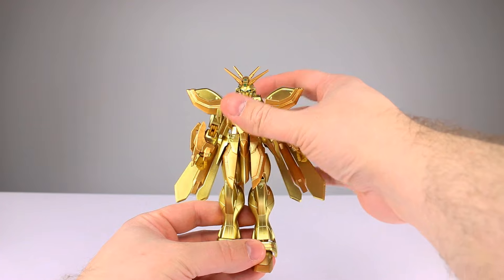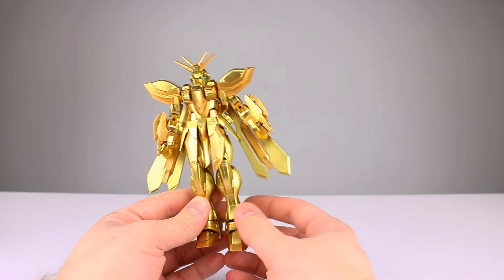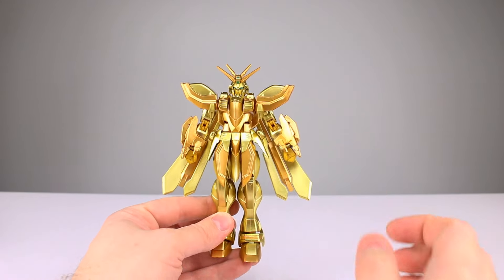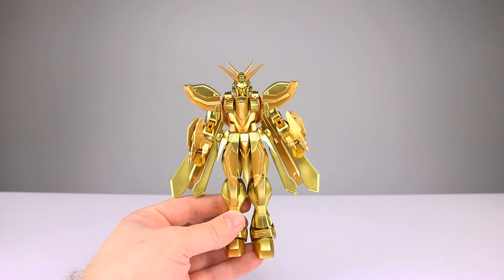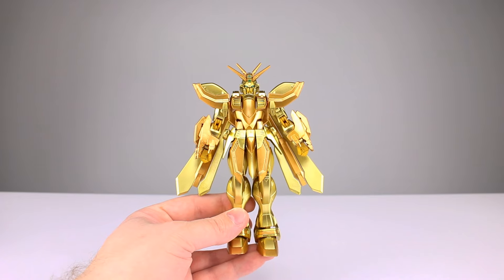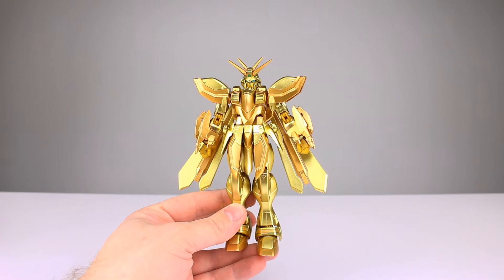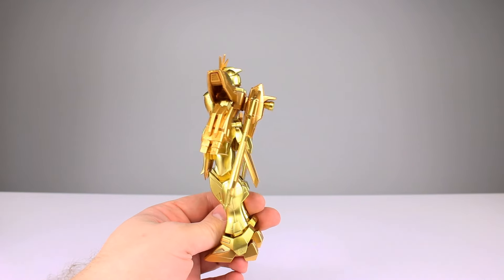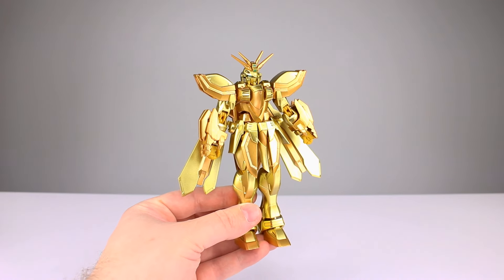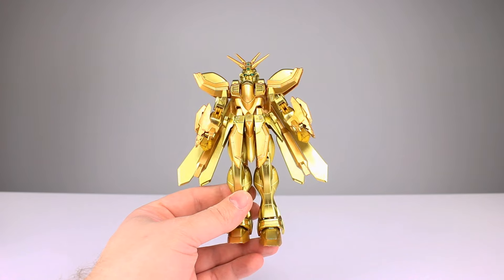Quick question of the day: are you guys into this line? It's kind of like the old MSIA line or a cheaper alternative to Robot Damashii. Are you into non-model-kit Gundams, or are you only into Gunpla if you're into Gundam at all? For me it has to be an action figure. I've built one model kit Gundam in my days and it just takes way too long, and they're so lightweight and finicky to handle - I don't care for it.